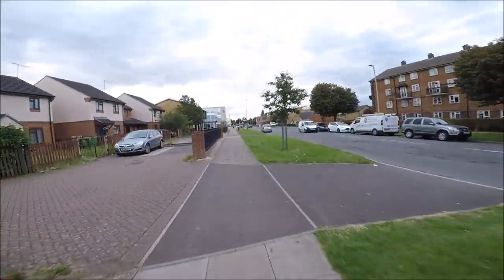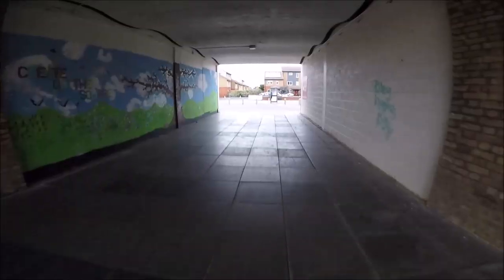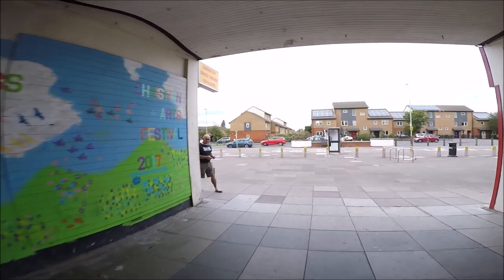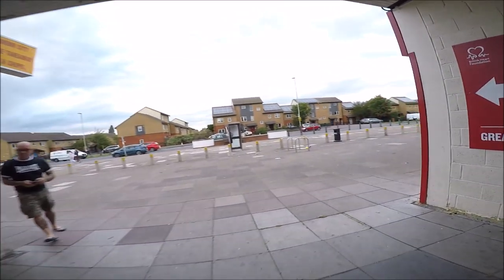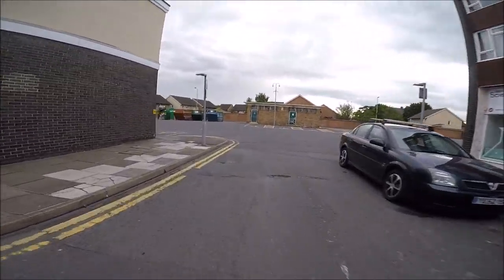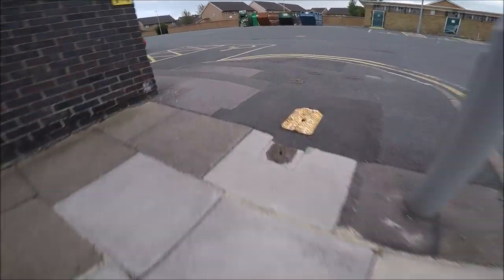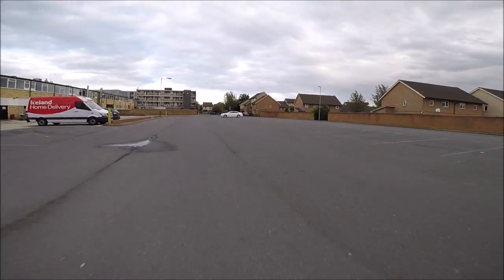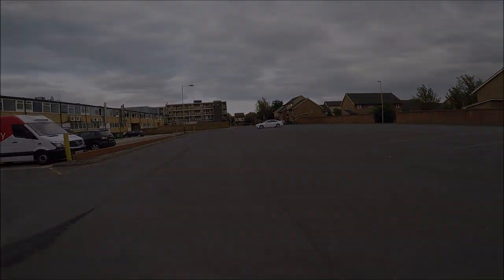When we start out inline skating, we all naturally spend a lot of time looking at our feet. If you're going to roll the streets, you need to also learn to get your head up. Raising your head allows you to scan what is coming up and look out for anything that might get in your way. There is always a balance between looking at what your feet are doing and looking where you're going, but as you become a better skater, you will automatically start to look more ahead of you.